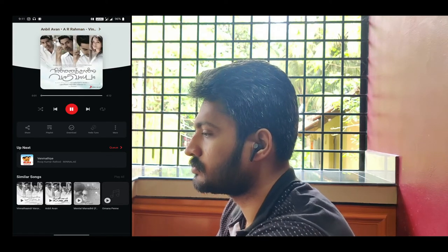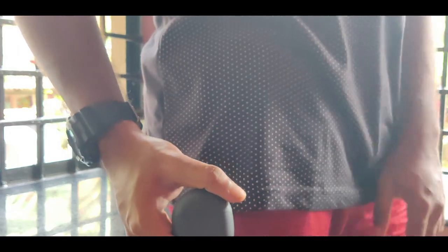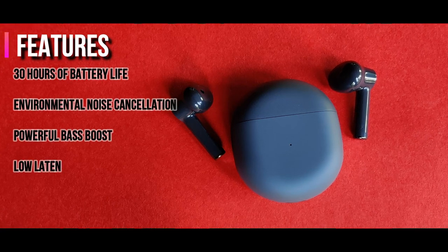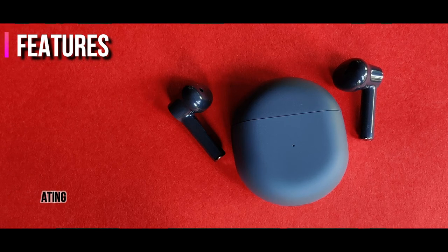This is a very easy tool to use. You can also check the sound quality and sound output settings. You can use the find device feature for the right-side earbud as well.